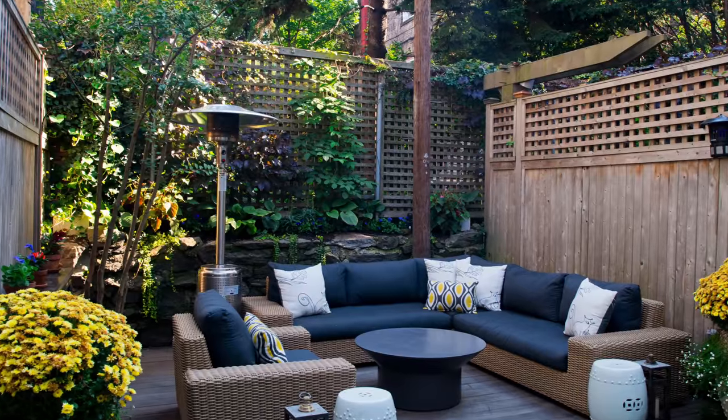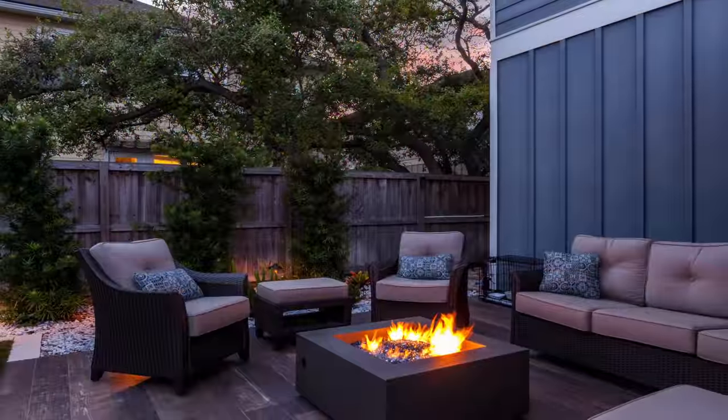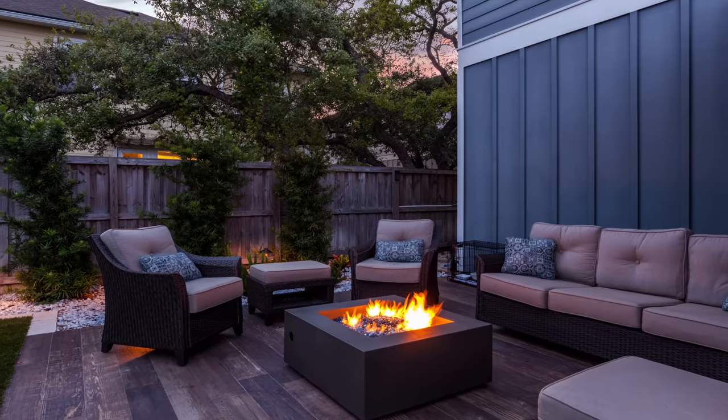Hello beautiful people and welcome back. Today we are in the outdoor living room space. The question came up as to why do we have an outdoor living space, and for me it's just to connect with nature, to be outside. It relaxes me, it reduces my stress level, and it's good for your health.